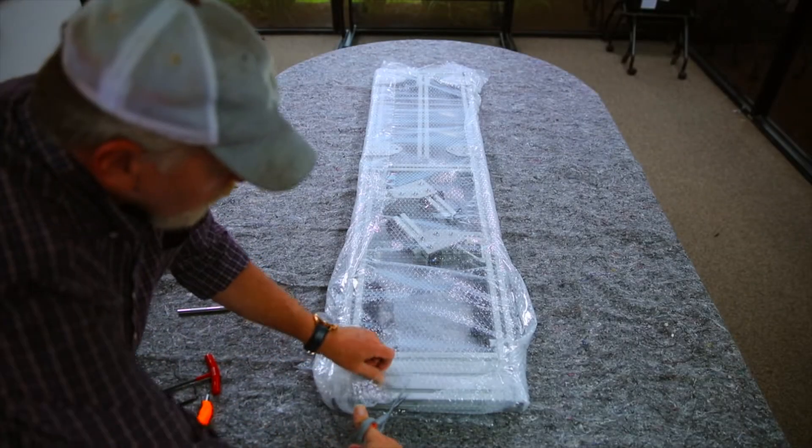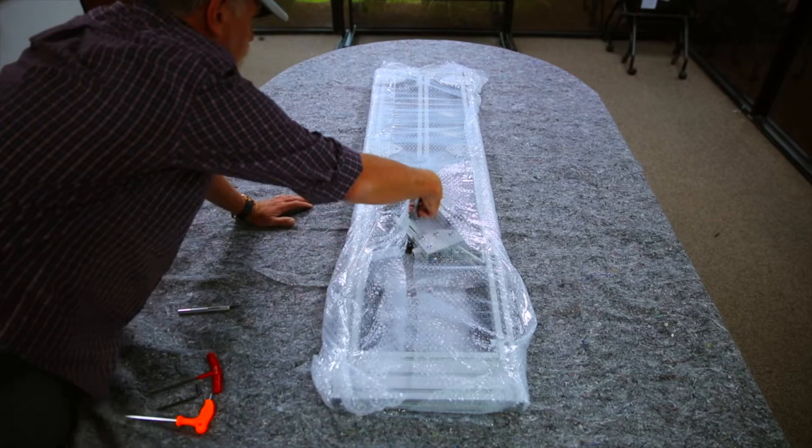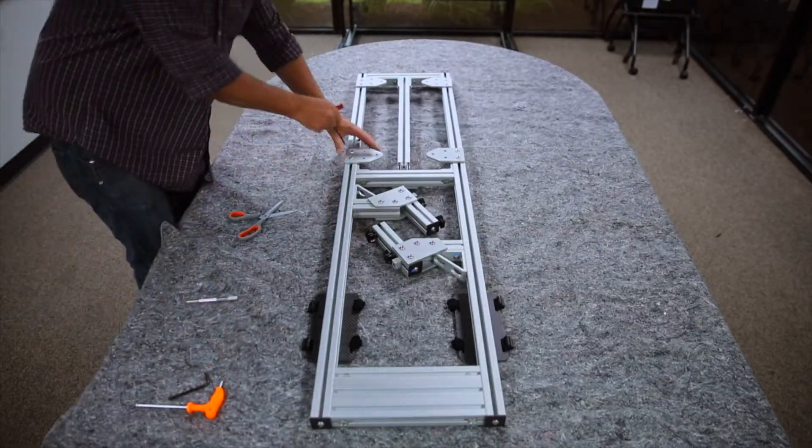Welcome to Phoenix LiDAR's mobile rack installation video. When you receive the rack, it will be in a shipping configuration. We must do some setup before we can mount it to your vehicle, so let's start by removing the plastic wrap.